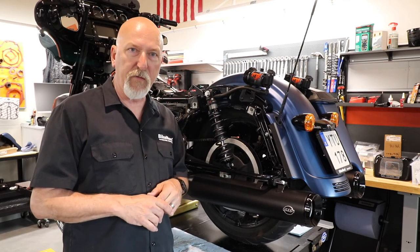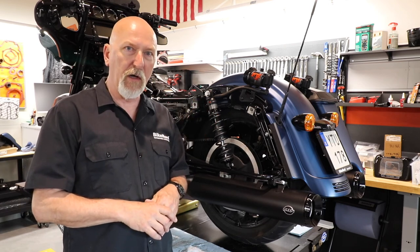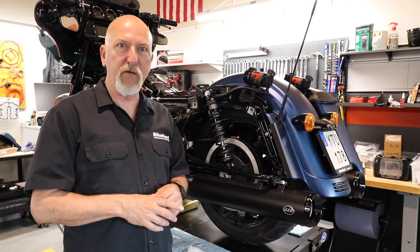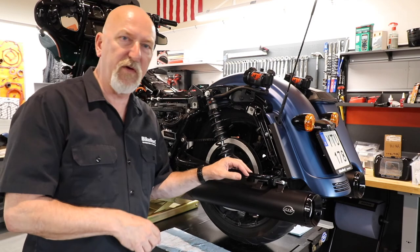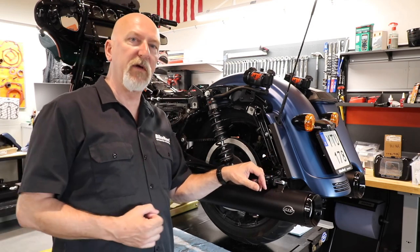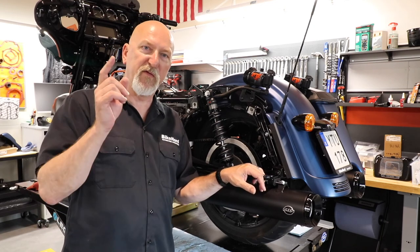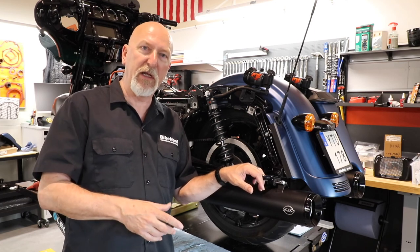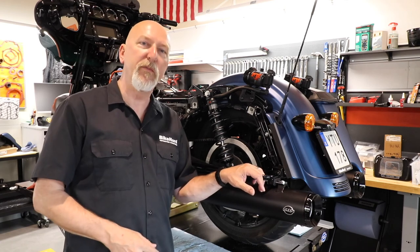We'll check out the Fox suspension and ride it really hard to see how it handles on the street. Then we put it on the dyno and check what we get out of the engine in terms of torque and horsepower. But that's the next one — so see you then. Don't forget to subscribe, hit the notification bell, and have a really nice day. See you, bye.